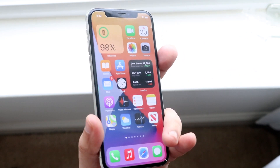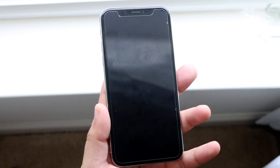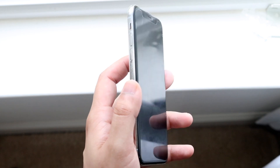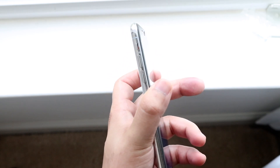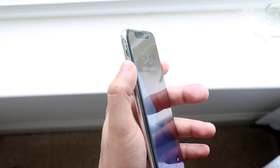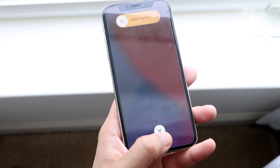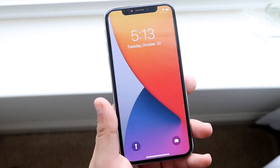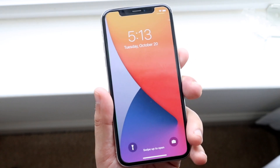Now if that doesn't work, what Apple recommends is to first have your phone powered off. You want to locate the volume buttons on your iPhone — on most iPhones they're on the left side. What you want to do is quickly press the volume up button, then the volume down button, and then hold down the power button on the right side. You don't want to hold the volume buttons — just press up, press down, then hold that side button until your phone reboots.